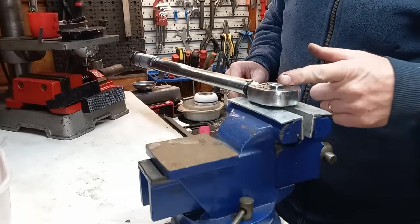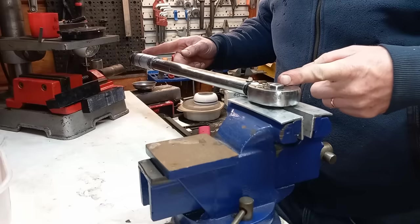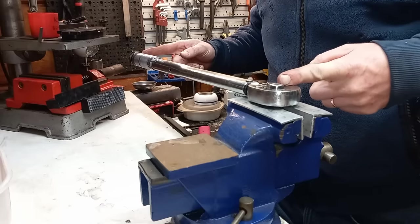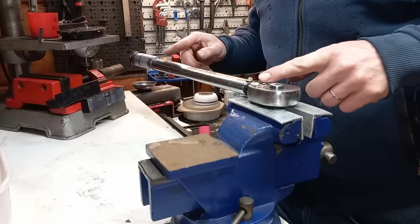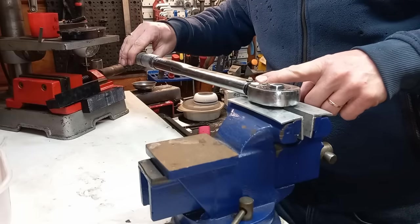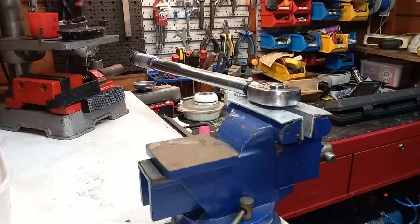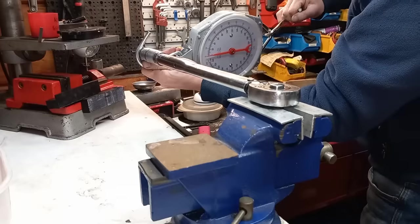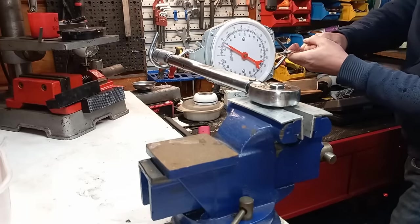I measured from the center of the socket to the end here on this ridge — that's 42 centimeters. I've done some math and to get it clicking at 126 Newton meters I should apply exactly 30 kilos of force on this end. The scale reads 30 kilos — let's pull it.